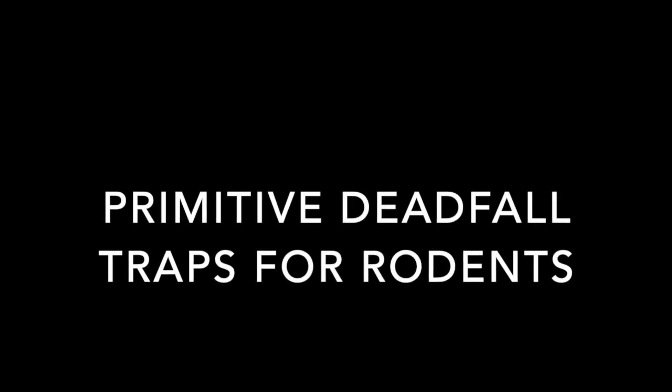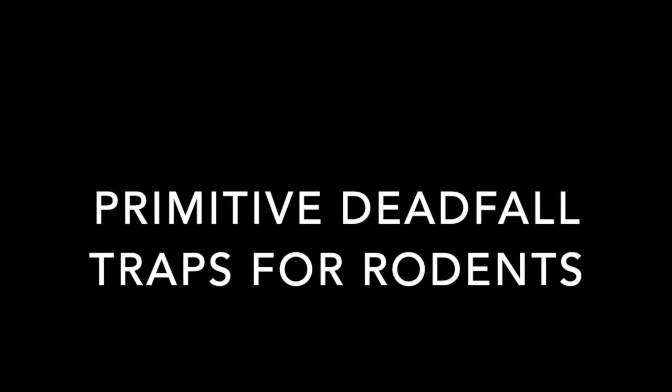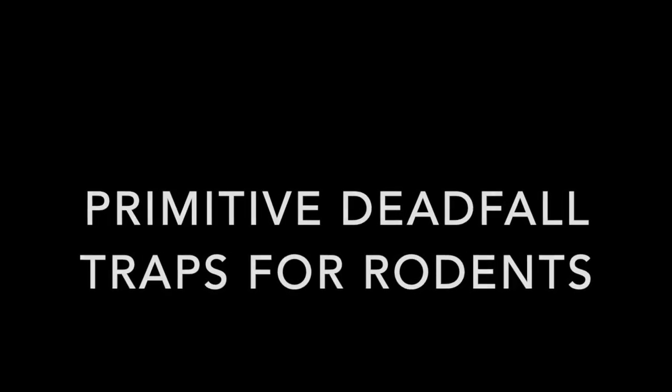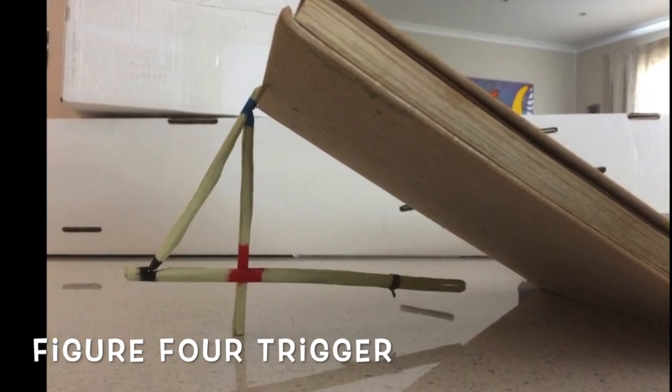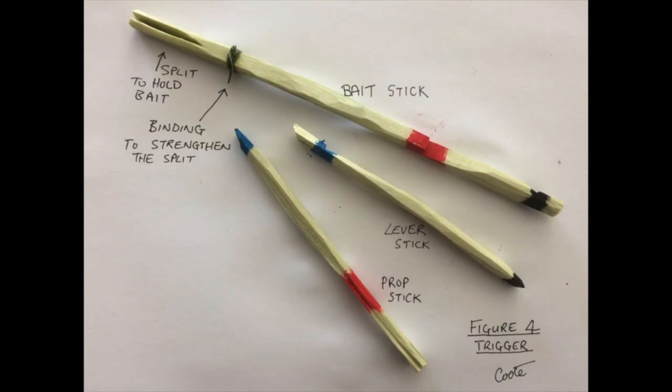I've had a lot of success using primitive deadfalls. Three types I've played with are the figure 4, the Paiute, and the Promontory Peg. Here's what a figure 4 looks like. Only three sticks are required to make this trigger. I've applied paint to help show how the parts fit together.